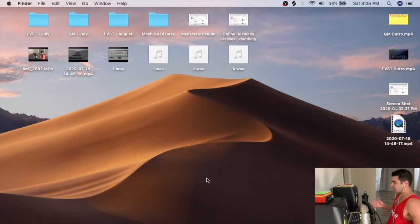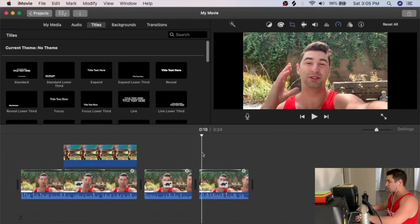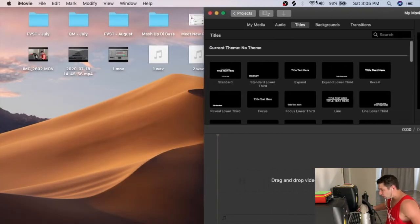I use iMovie for all my video editing. I'll link tutorials below from one of my other YouTube channels where I've done a lot of iMovie tips, tricks, and techniques. iMovie is an unbelievable program — you don't need to jump straight to Adobe Premiere or Final Cut.